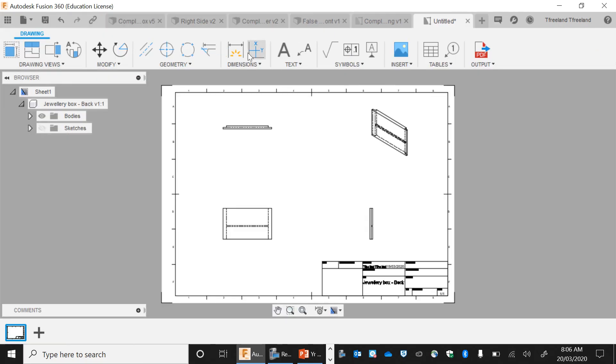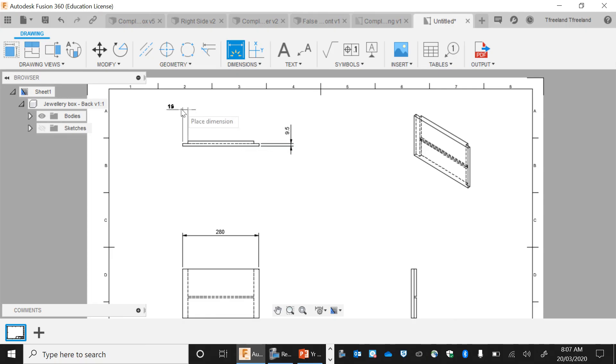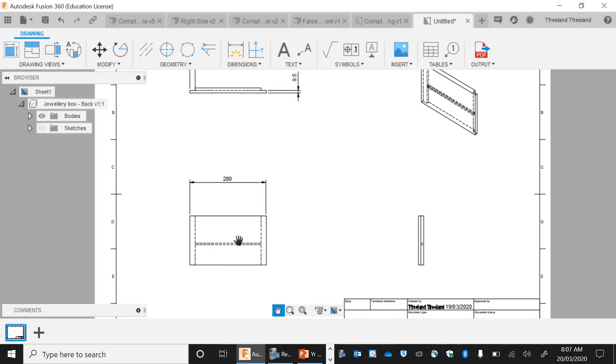I'm going to put in something called dimensions. These dimensions are going to help you in creating your job. When you're putting in dimensions, you're never putting the same dimension twice — what I mean by that is this side is 280 mils long, so we won't put that same measurement again; we'll find another one. What we can measure here is that this rebate is 9.5 mils wide and 19 mils wide. I could also measure how big the through housing joint is, and how wide my piece of timber is.